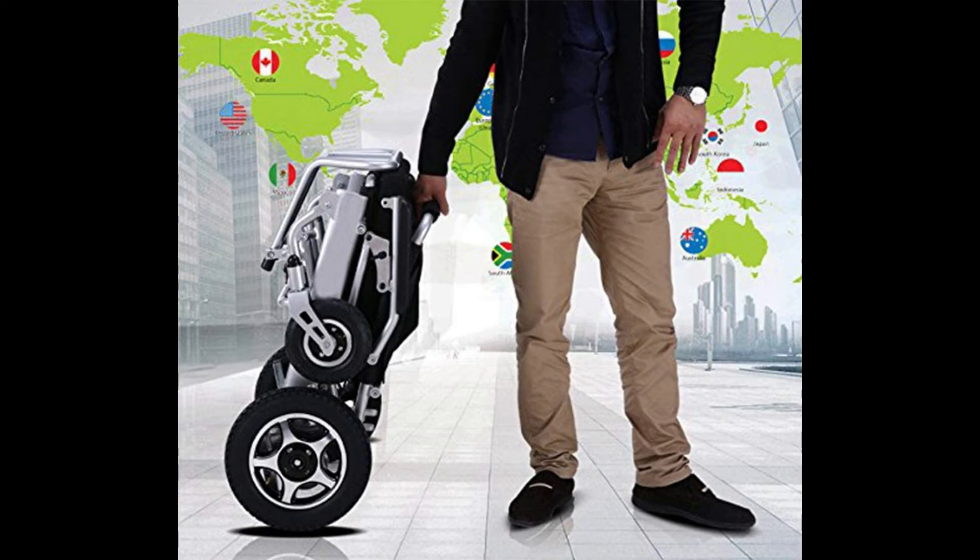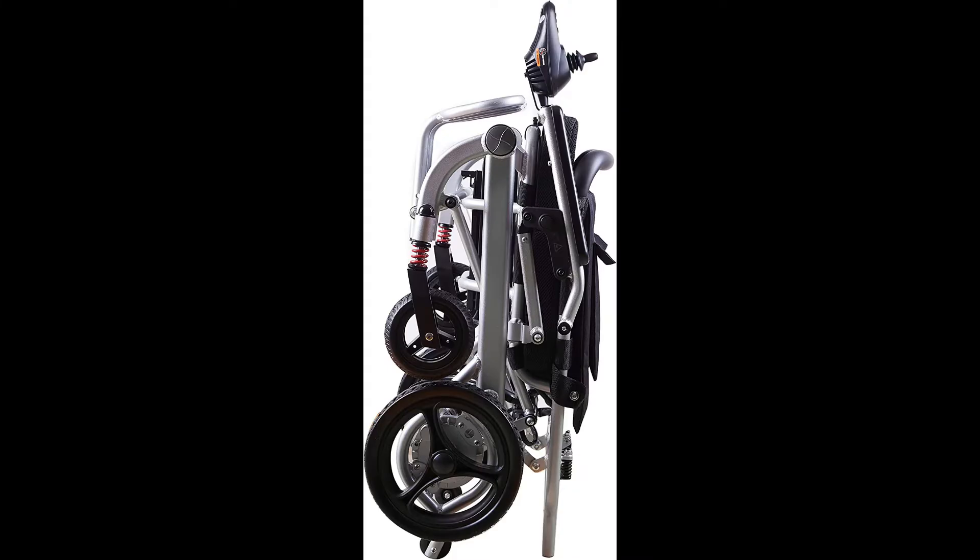The Super Lightweight Folding Electric Wheelchair has been nominated the lightest foldable power wheelchair, weighing only 43 pounds. It is designed to provide a versatile and convenient wheelchair, ideal for comfortable mobility support through all areas of life — indoors, outdoors, and on the go.